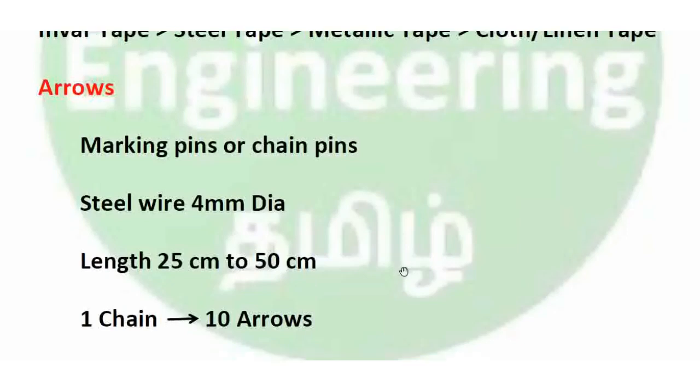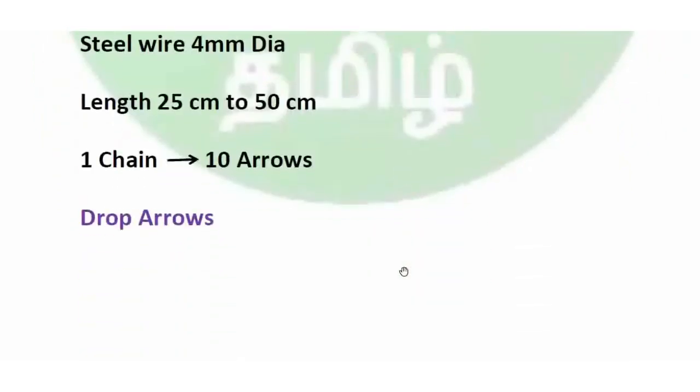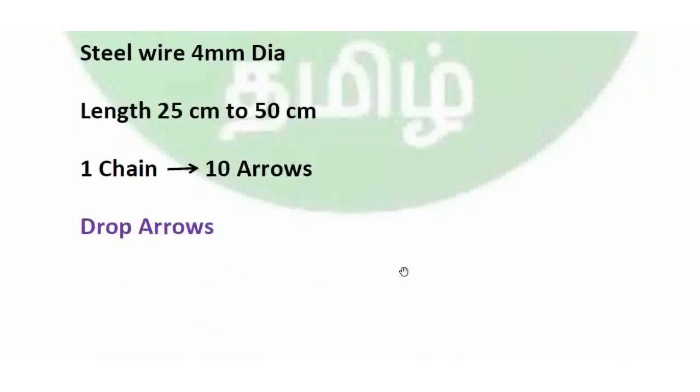Drop arrows are used to indicate verticality, similar to a plumb bob. They are used when chaining on uneven ground to transfer the end point of the chain to the ground.